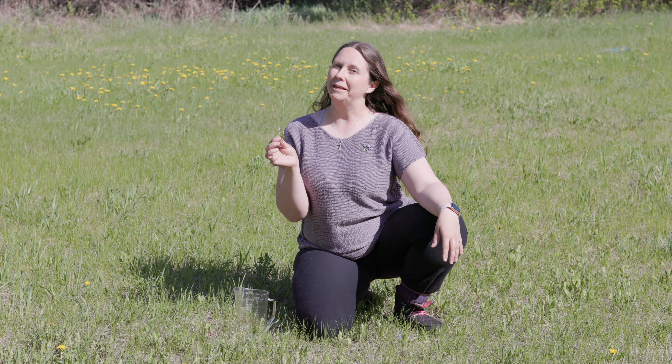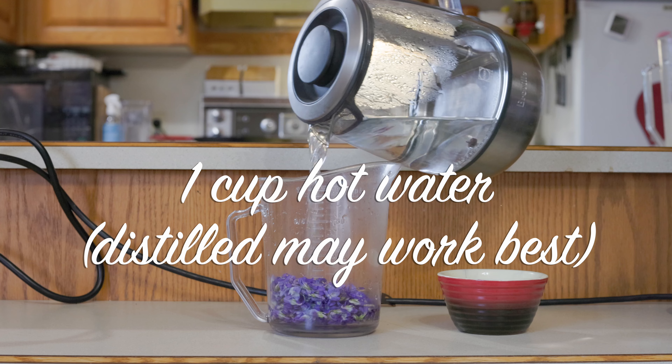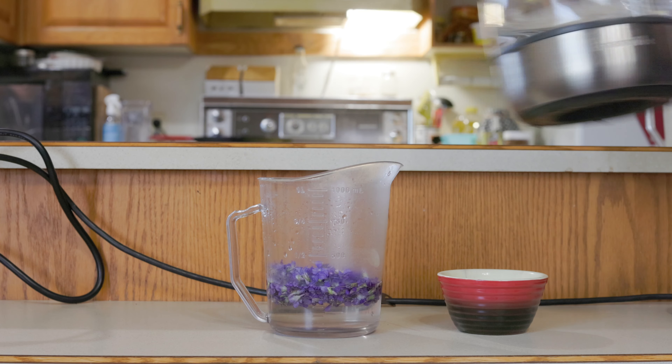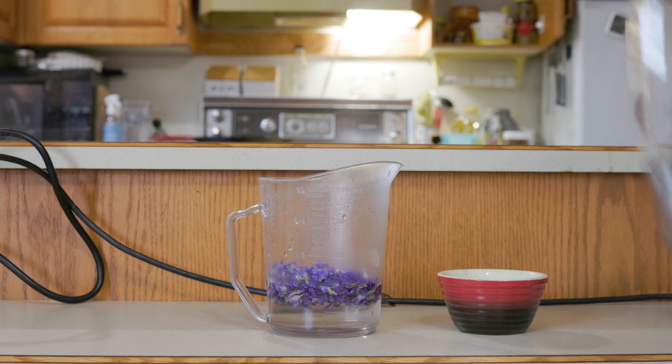Take one cup of violet flowers and then pour hot water over it — one cup of hot water that's not quite boiling. You'll let that steep for three hours, or better yet overnight.